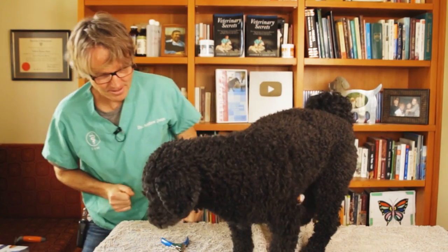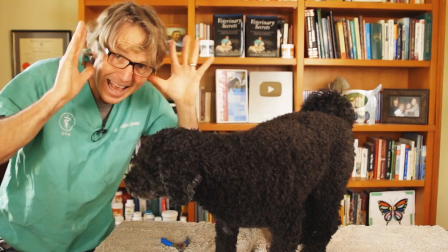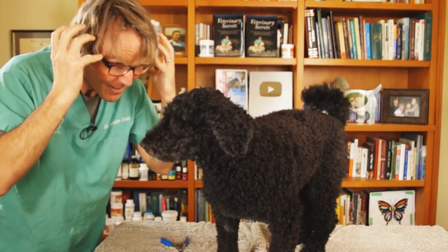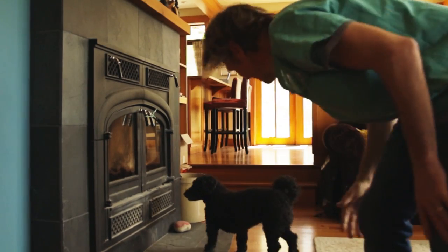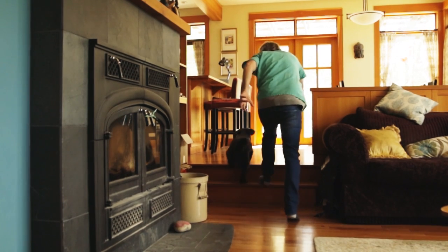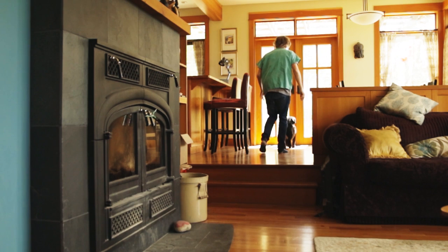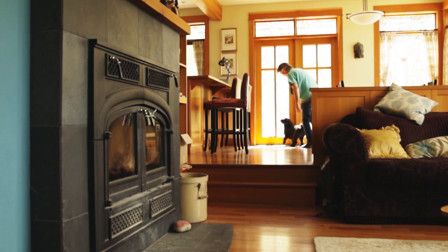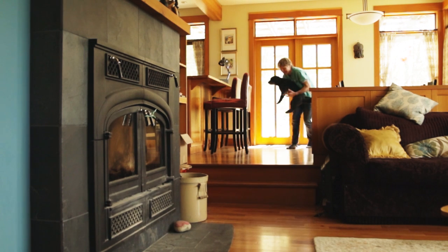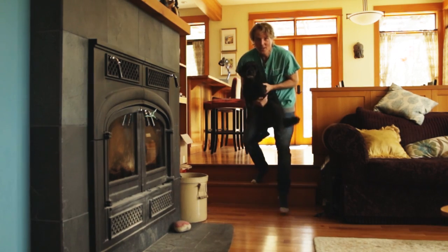First thing: don't panic. Yes, there's blood coming out of your dog's nail, but if you're panicking and running around like a crazy person, your dog gets nervous, his heart rate goes up, he's running around, his blood pressure rises, and there's blood going all around your house. Just take a deep breath — nails bleed a lot but it's a relatively small amount of blood. It looks far worse than it is.